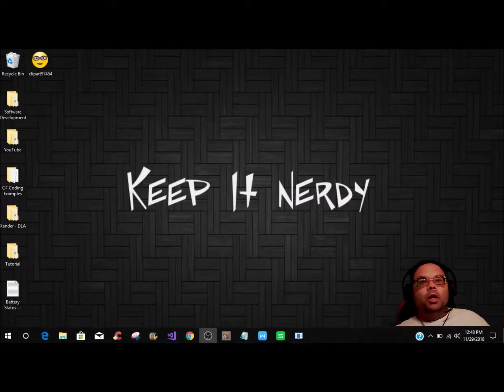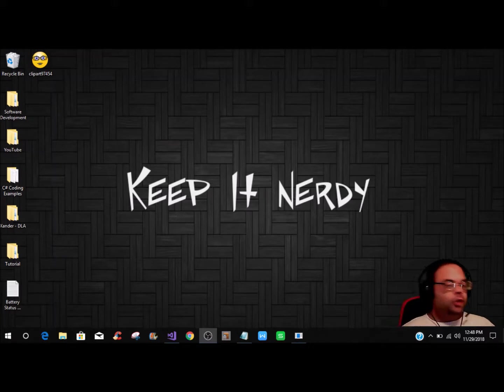Hey, this is Ian with Camp Nerd and I want to welcome you all back to another tutorial. This is going to be the last one we're doing in the cards section — we're moving on to something else. For all the new viewers watching, if you'd like to join the Camp Nerd family, hit that subscribe button, hit the like button, and turn on notifications so you can see tutorials and other cool things as they come out.